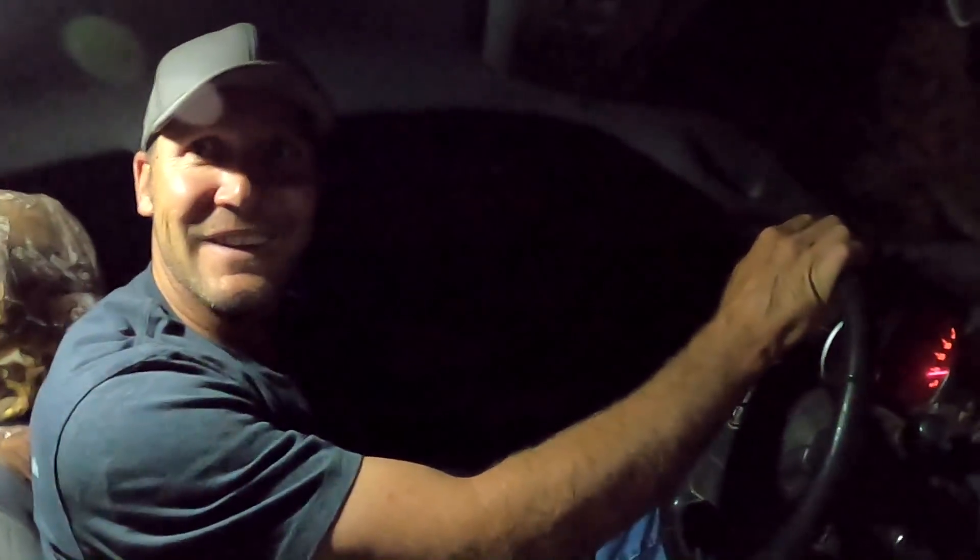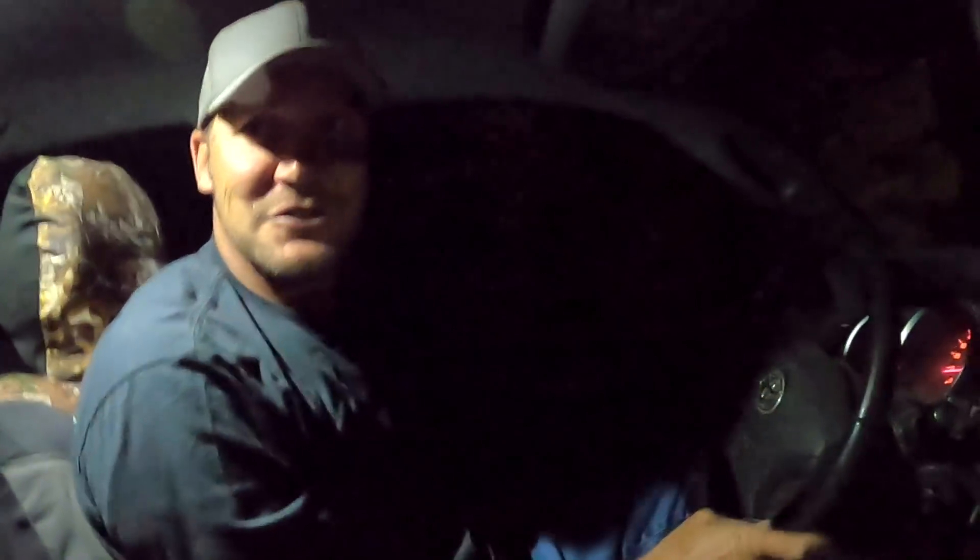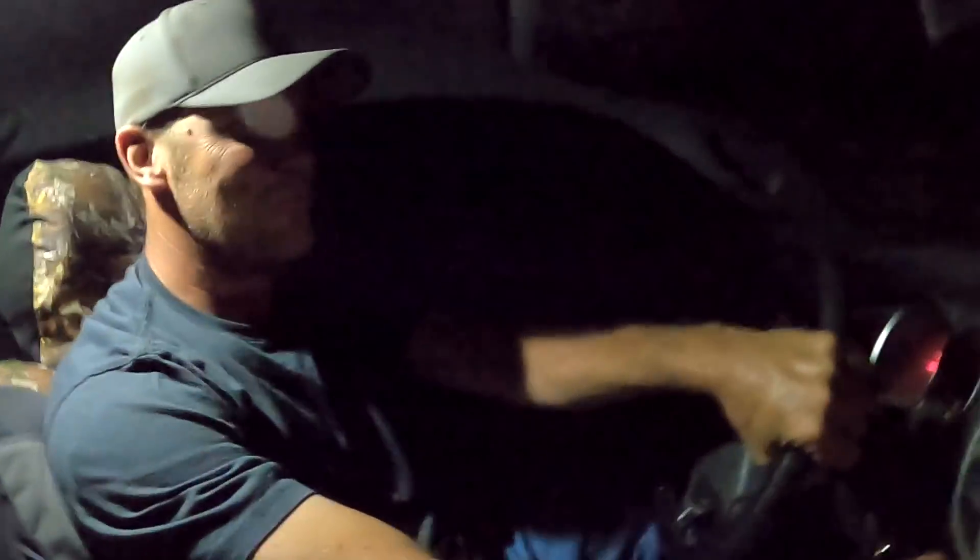That wasn't too hard. We probably could have done it in two-wheel drive, but we turned the hubs in and just bumped them a little and they came right out. They just turned around in a bad spot. Okay, we're on our way home — we'll go back to bed. Bye.